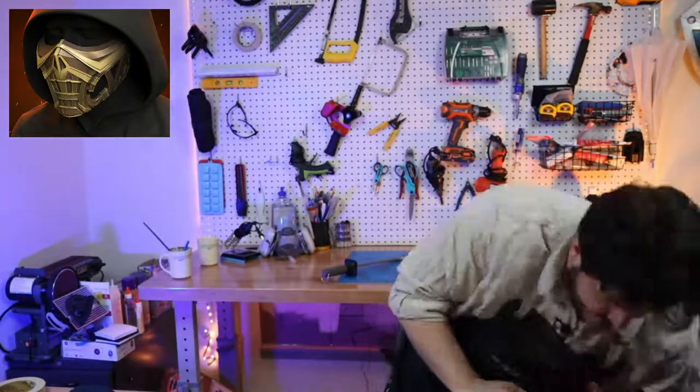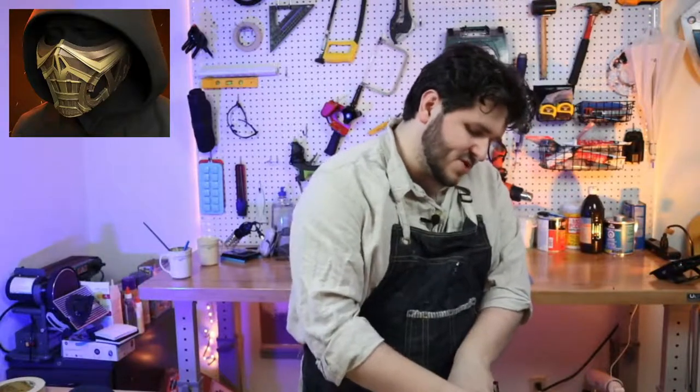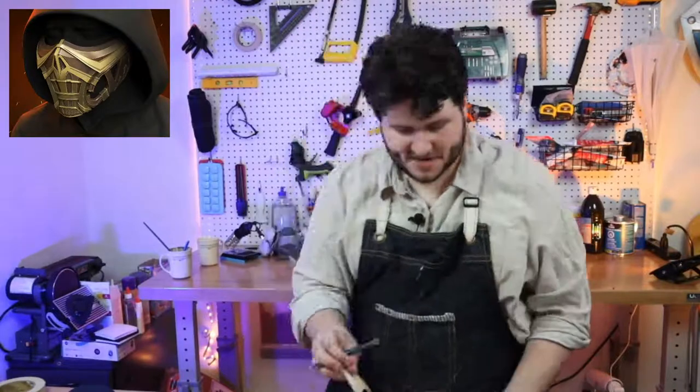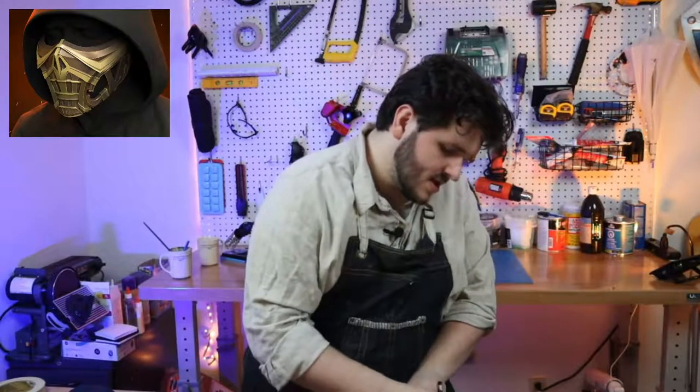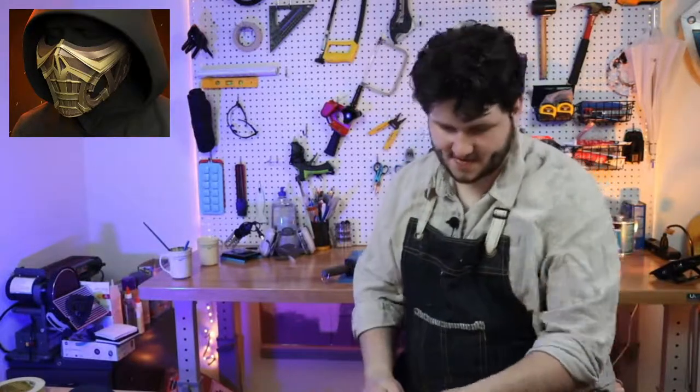Alright, got a pen here. My plan of attack is to transfer this to some printer paper. For big armor pieces I like using butcher paper to keep bigger pieces together, but for smaller stuff like this printer paper is nice. Plus if you make your patterns on printer paper, they'll fit on a printer page when you go to digitize them later — easy to share. We're going to crudely transfer this and then the fun starts.